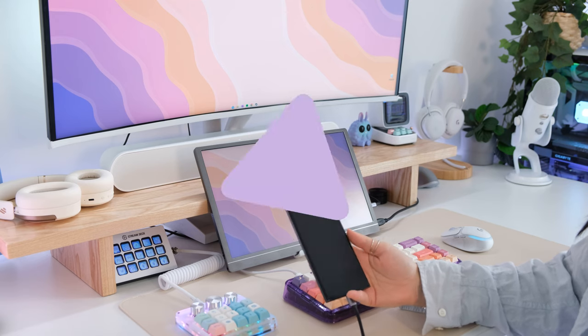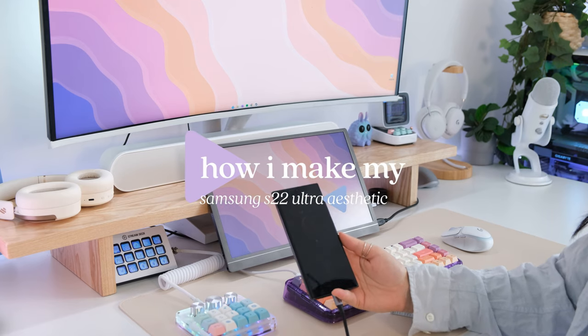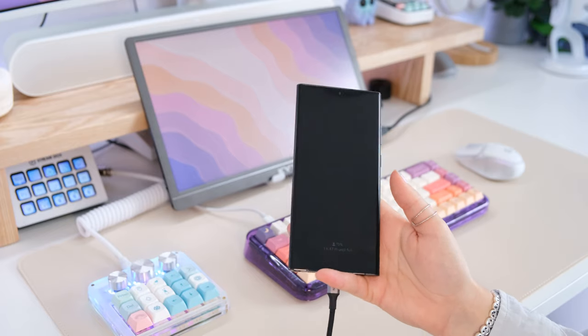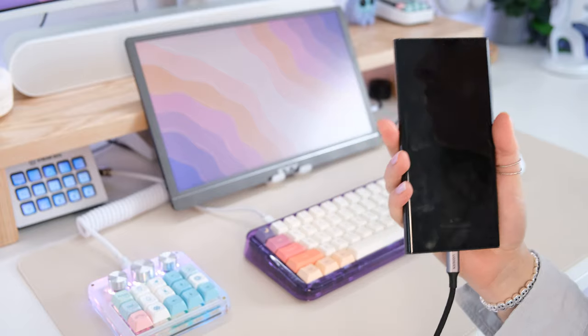Hey everyone, welcome to my channel. My name is Astro Nuggie and today I'm going to be showing you how I make my Samsung S22 Ultra more aesthetic and more me, by showing you how I customize the icons, wallpapers, and phone cases. We are going to start from the outside in, so first up is phone cases.